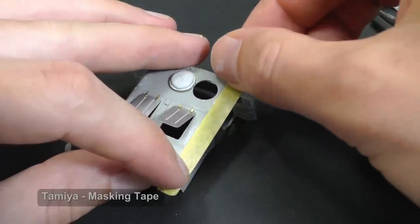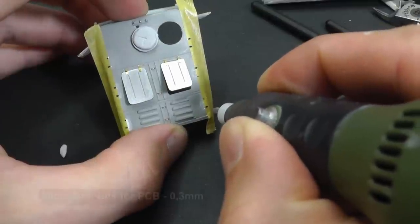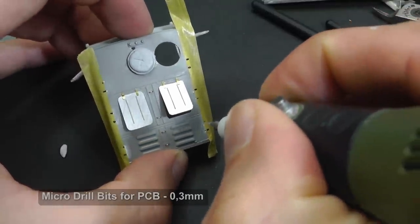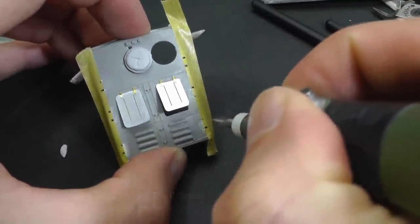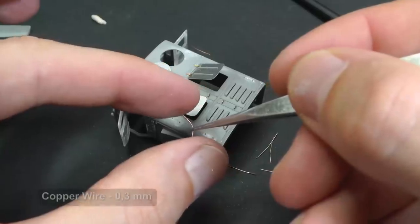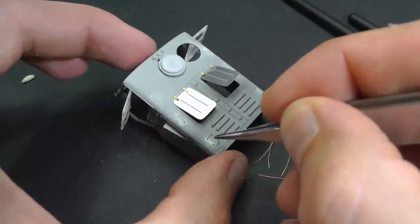I remove the plastic handles on the sides. First I tried to drill holes without measuring and each one had a different size, so I recommend instead measuring everything properly before drilling. I use thin copper wires from old electronic conductors, but it is more comfortable to buy a coil with a few meters of the proper diameter.